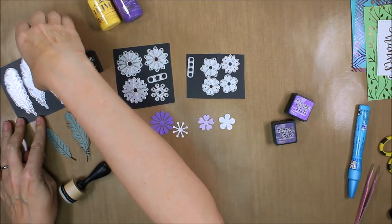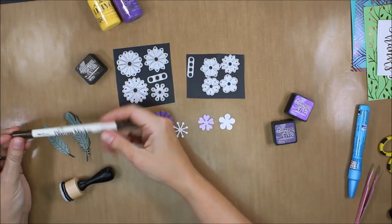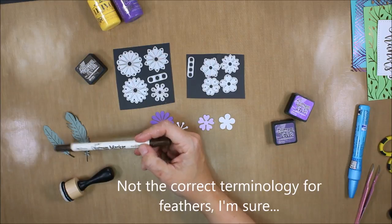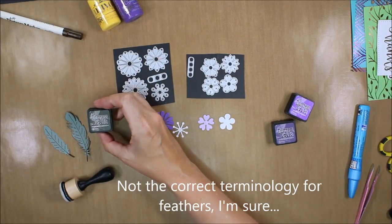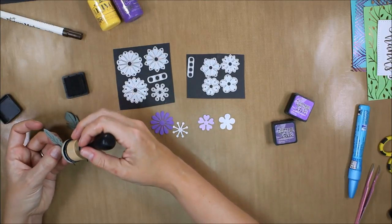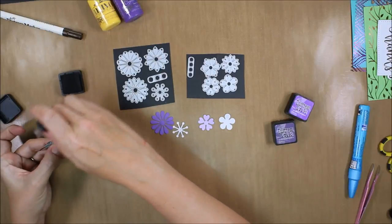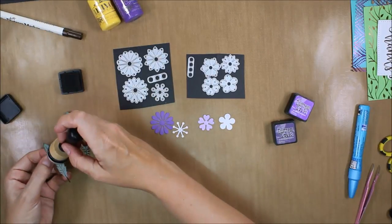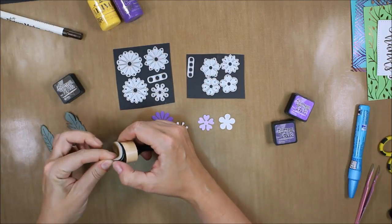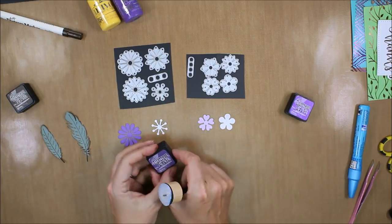I've got some extra elements here. I die cut two feathers from the Feathers die set from Elizabeth Craft Designs and I'm decorating them a bit. I've used my Ground Espresso distress marker to highlight the stems and the veins — I will change that later, so don't get too attached to that. Then I'm going to add some Ground Espresso distress ink just around the edges a little bit with my distress blending tool. You might notice there's a little bit of green on there too, which was Mowed Lawn, but I'll wind up going over both of those in the end to add a little bit of Wilted Violet distress oxide.